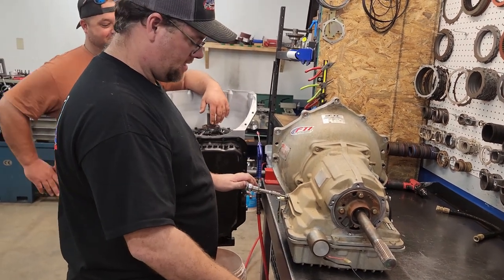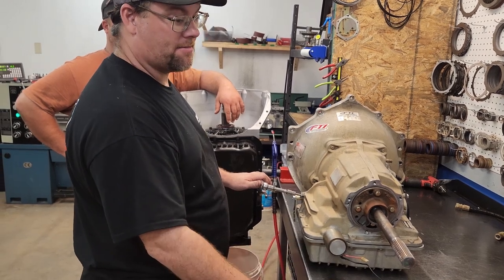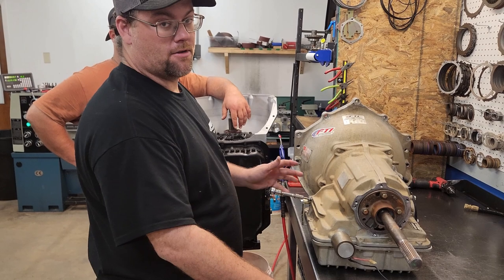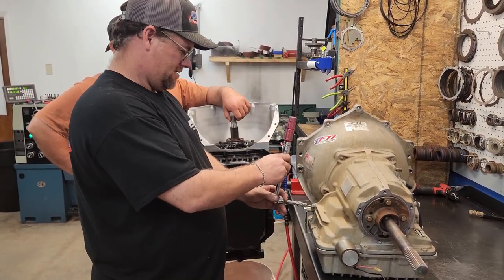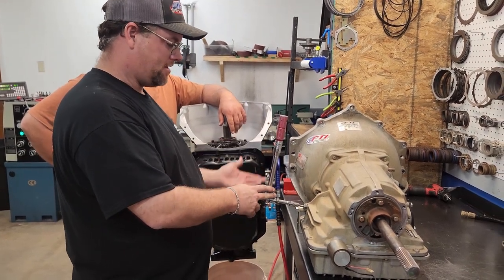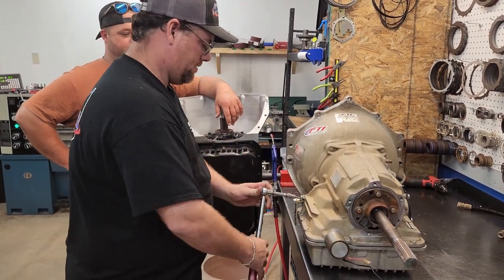On your band adjustments — FTI cast iron brakes, they usually recommend about three and a half turns: tighten it up to 72 inch pounds, back off to three and a half. The aluminum brakes, three turns. Go by whatever the manufacturer says. What I usually do is just eye it. This one's going to be three and a half, so you could use a wheel if you really want to.